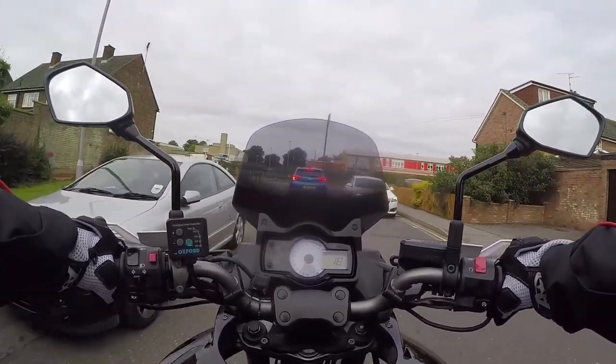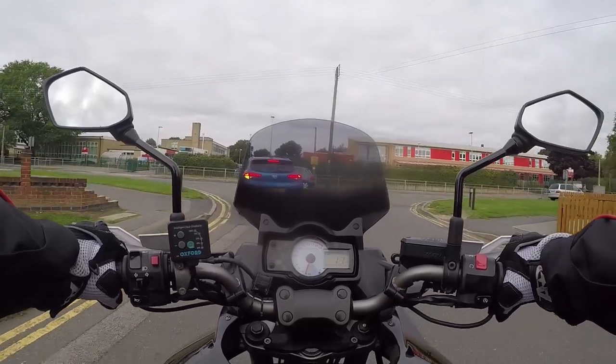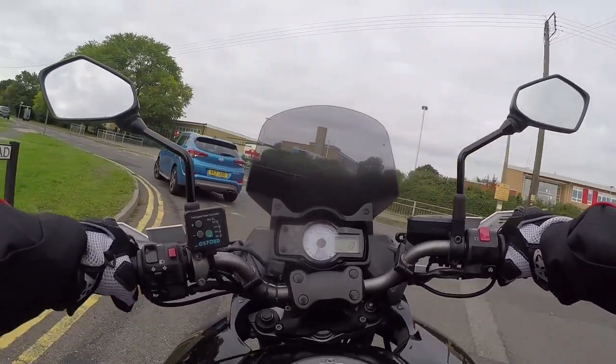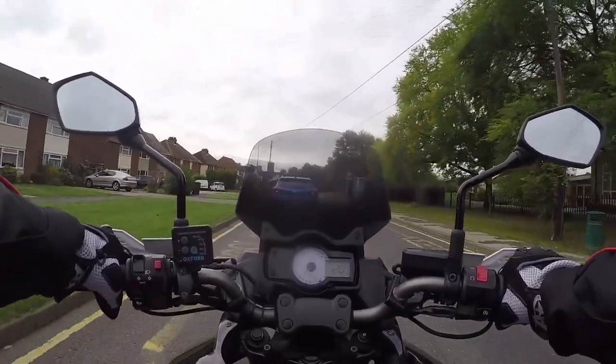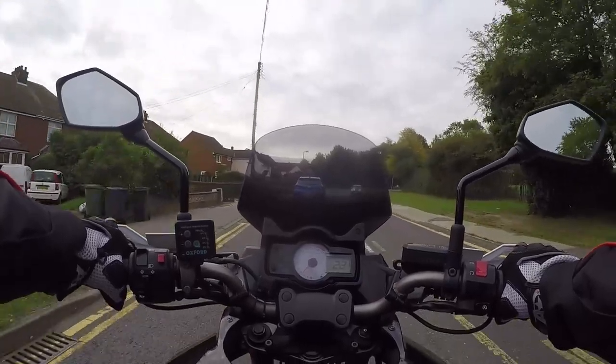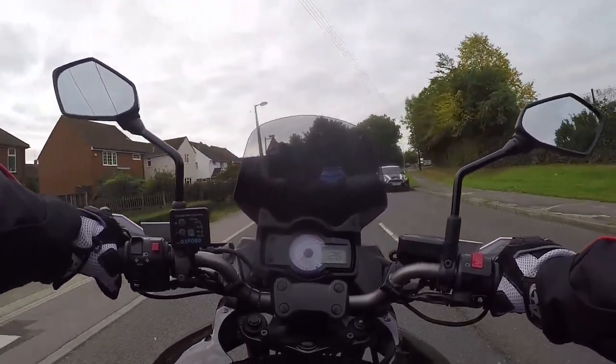Well, it is a school run. So all the mums, after they've dropped their precious little packages off to school, forget about everybody else and want to kill them. Anyway, riding a parallel twin is a little bit — well, these bikes anyway — feel like a little 125, if I'm honest with you.